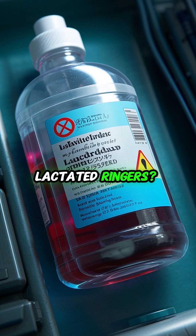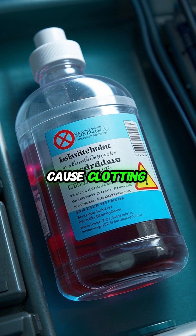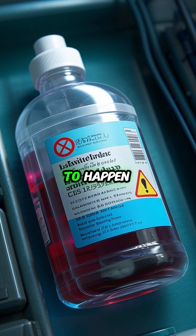Lactated ringers? It contains calcium, which can react with the citrate in stored blood and cause clotting. That's a transfusion disaster waiting to happen.